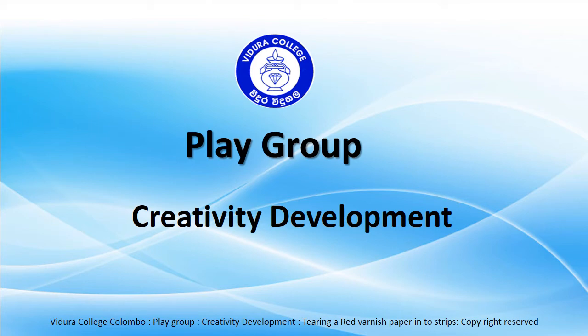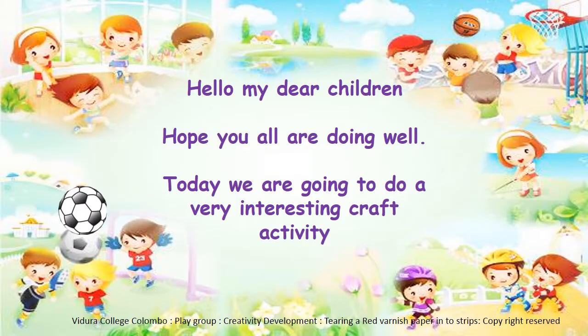Vidura College Playgroup Creativity Development. Hello my dear children, hope you all are doing well. Today we are going to do a very interesting craft activity.